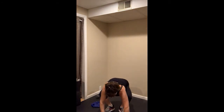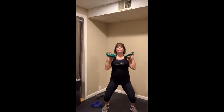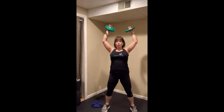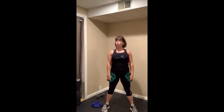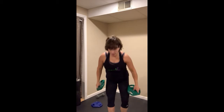Let me do a couple with hand weights. Slide them into the envelope. Four counts — up, and slide them back in. The motion is the same; it just feels a little bit different when using hand weights instead of the barbell.